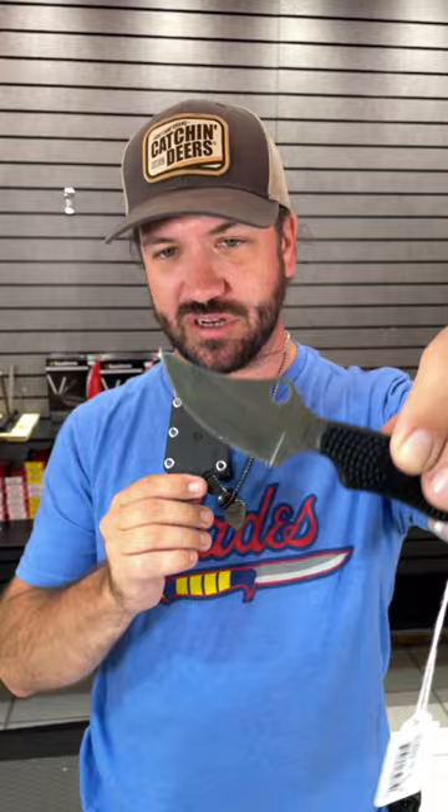It feels very very secure in the hand. This one's coming in at just $82.60. It's also got the molded plastic sheath right there with the ball chain necklace so that you can wear this around your neck.